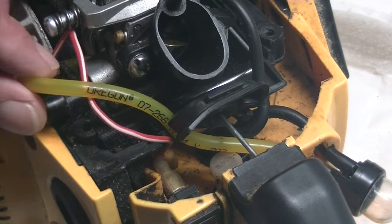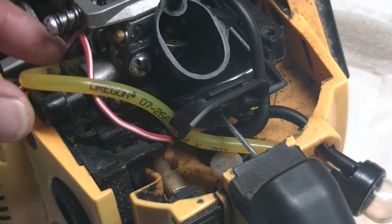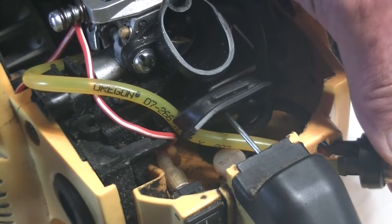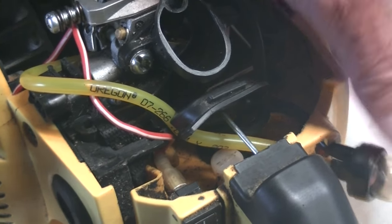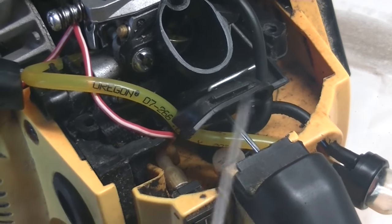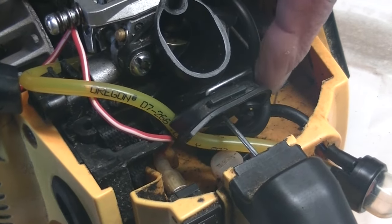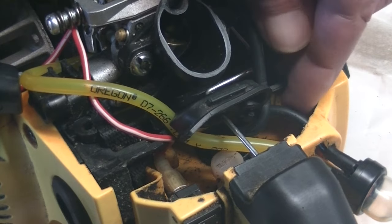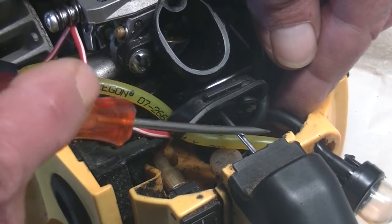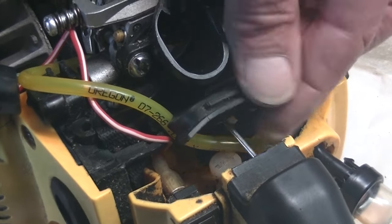So here we have three different fuel lines. The yellow one here goes from the side of the carburetor and it goes into the purge bulb, primer bulb. Then we have this one on this side over here — this comes from the side of the carburetor and goes into the fuel tank. And then we have another one from the primer bulb into the fuel tank as well.